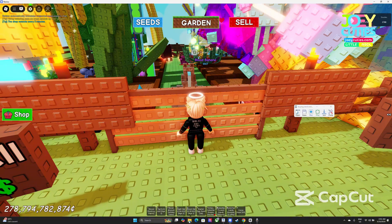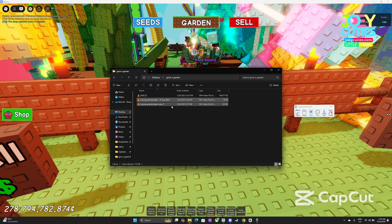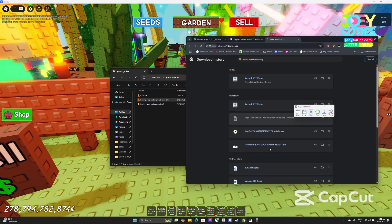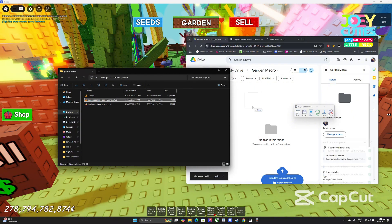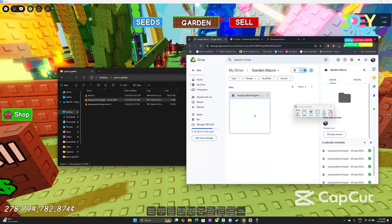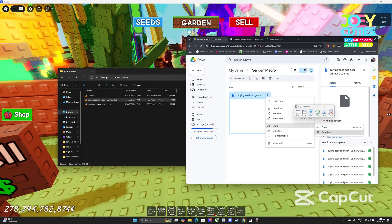If you feel lazy to make your own recording, I'll share my file with you. You can just download it and use it. I'll update it every week or every time there's a new fruit or new seed. You can download it from my Google Drive — I'll share the link in the YouTube description. Just click the link in the description to get the macro file.